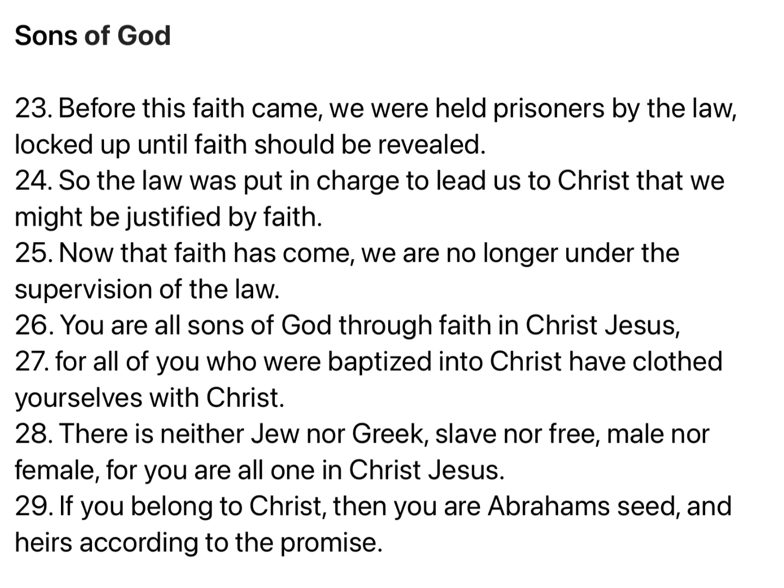Before this faith came, we were held prisoners by the law, locked up until faith should be revealed. So the law was put in charge to lead us to Christ, that we might be justified by faith. Now that faith has come, we are no longer under the supervision of the law. You are all sons of God through faith in Christ Jesus, for all of you who were baptized into Christ have clothed yourself with Christ. There is neither Jew nor Greek, slave nor free, male nor female, for you are all one in Christ Jesus. If you belong to Christ, then you are Abraham's seed and heirs according to the promise.